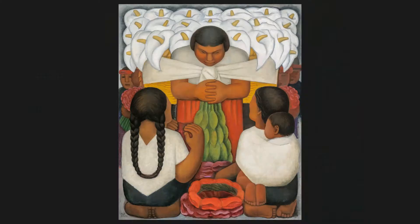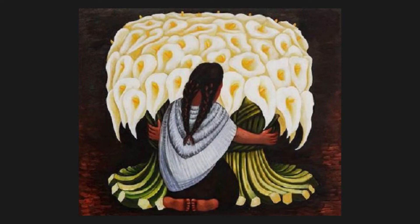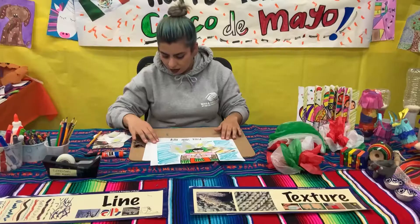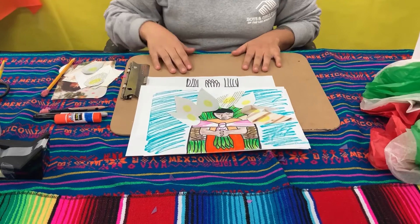He painted many, many paintings of flower vendors. So you can actually Google it and all his work will come up. Okay, this is my version of one of his flower vendors. And we're going to be doing it with just any coloring tool or device you have.